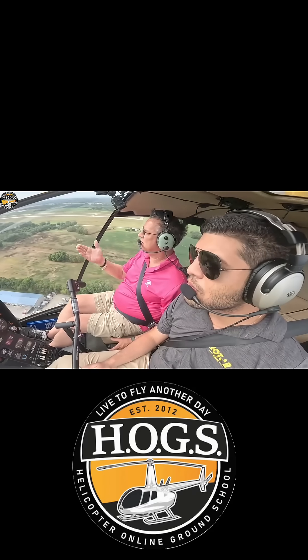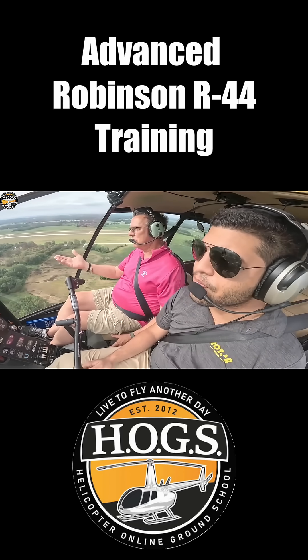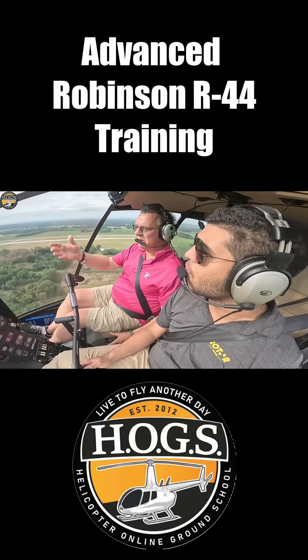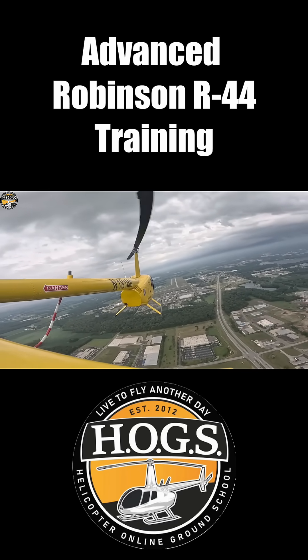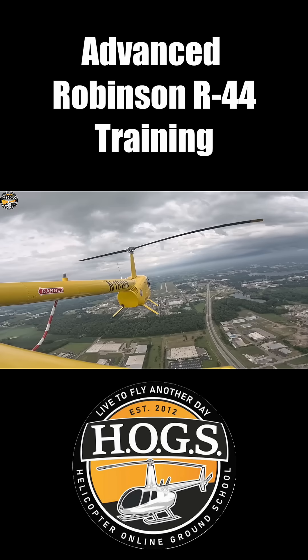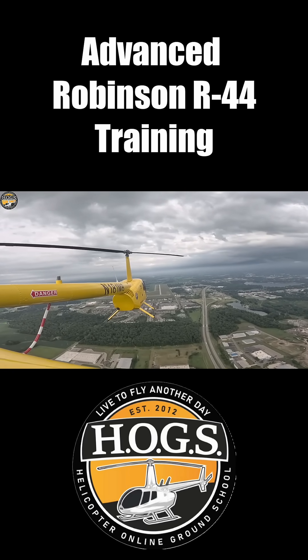We're sharing this with you, but it's not something we want you to go do unless you're with a qualified instructor competent in teaching these types of maneuvers. We're not going to fall out of the sky if we don't have the speed. However, we need to know what the characteristics of the helicopter are to get to that condition.